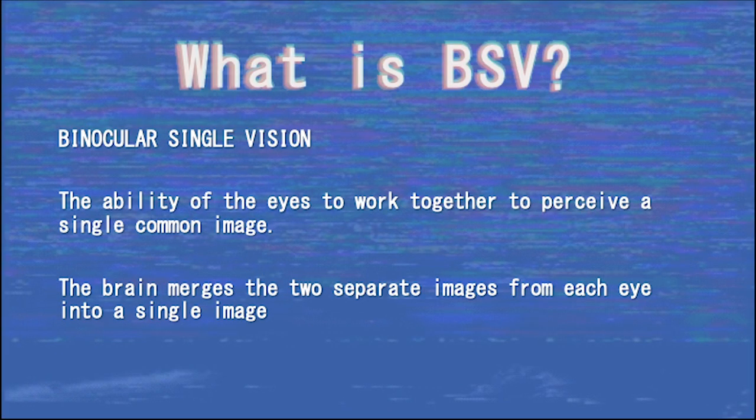BSV is the ability of the eyes to work together to perceive a single common image. Due to the anatomical positioning of the two eyes, the images received by each eye differ slightly. It is up to the brain to merge these two images to produce one image.